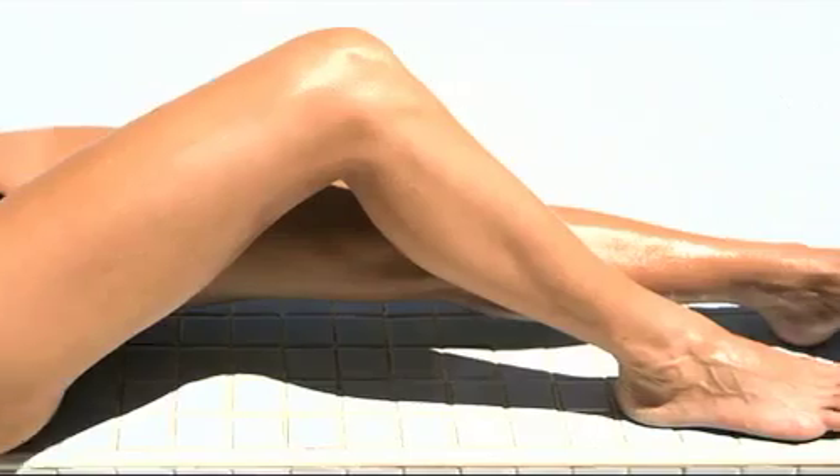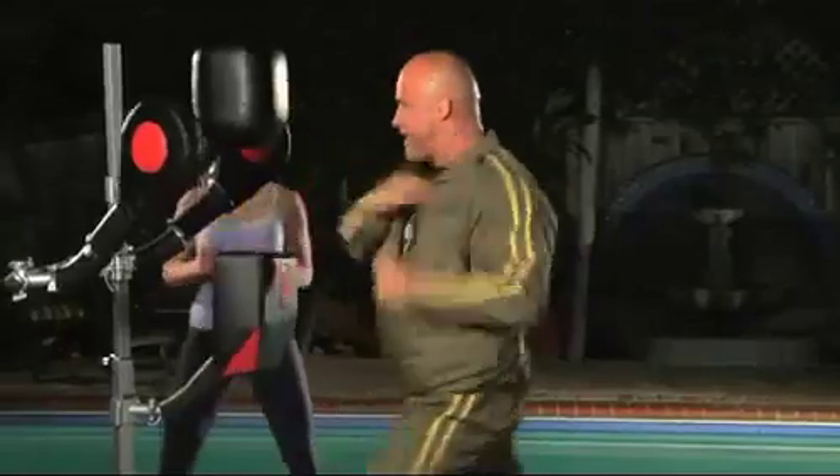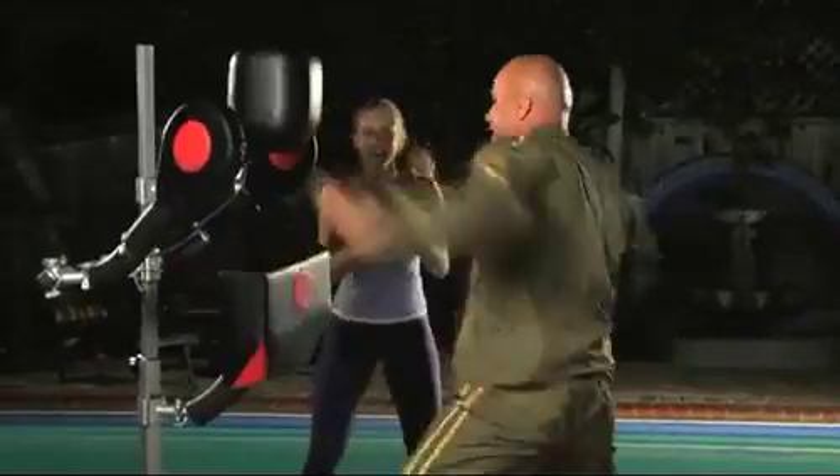Now you can sculpt your entire body, the whole package, while learning real self-defense techniques.